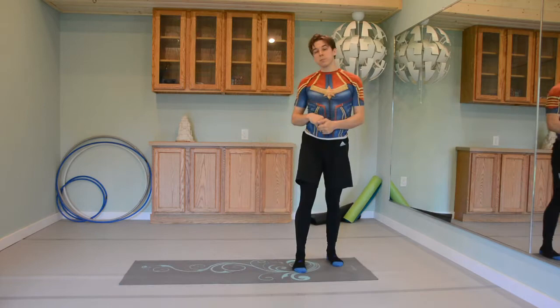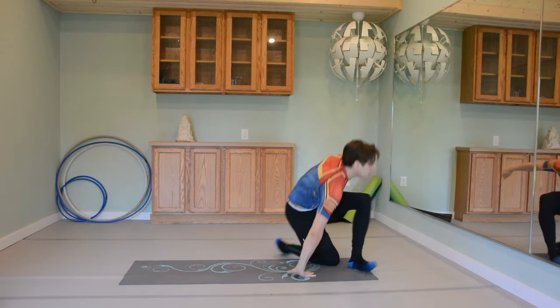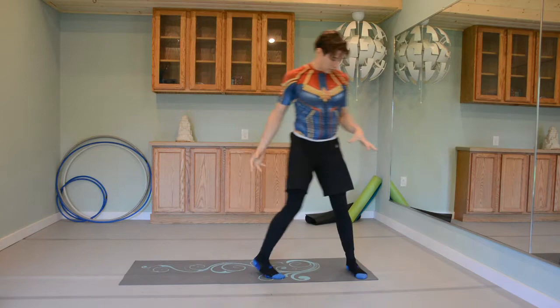This move starts and ends facing the same direction. To see it once, it's just going to come down below me, roll across the hips, and back up to the other side. So that's the basic setup.